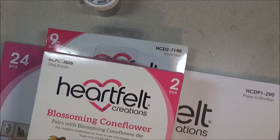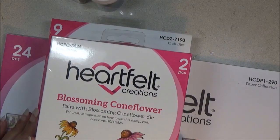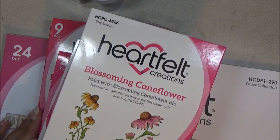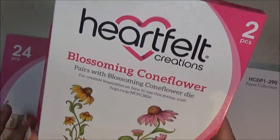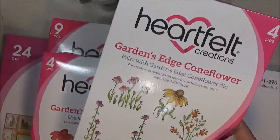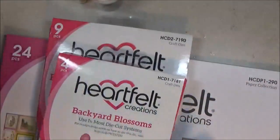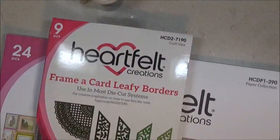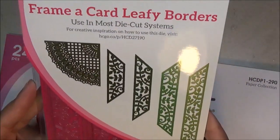I'll share with you all the products that I used on my project. I use a lot of Heartful Creations products, so I use the latest collection — it's called Backyard Blossom. I use stamps and dies. Here's the collection: Blossoming Coneflower and the matching dies, the Edge Gardens Edge Coneflower stamps, matching dies, and Backyard Blossoms with the matching stamps.